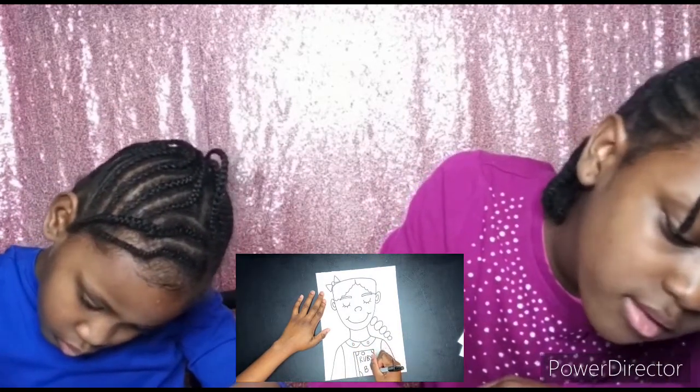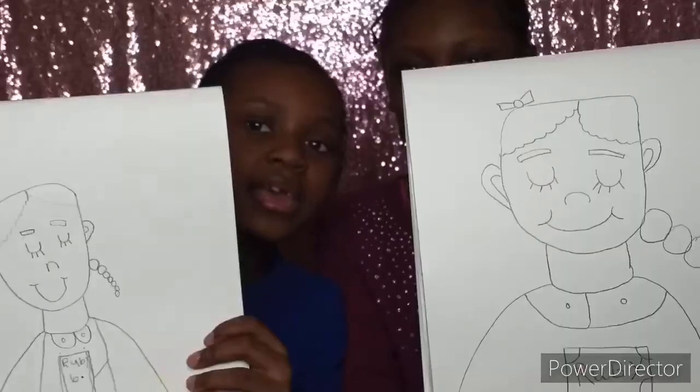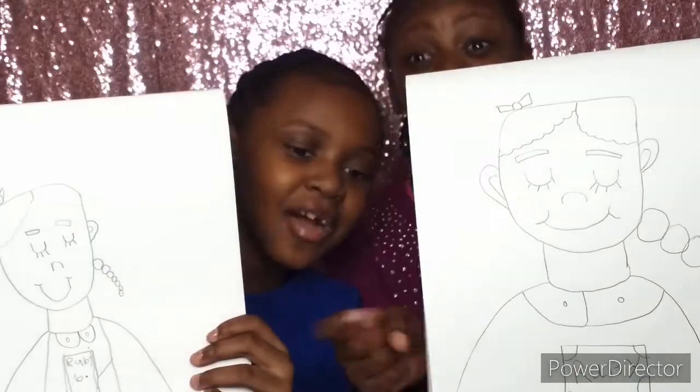Then I'm going to give her a dress. Hey guys, we are all done with our drawings and this is how it looks! We're gonna retrace them with a black marker and then we're gonna color it — see you guys at the end!